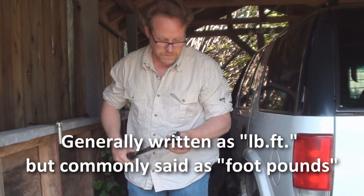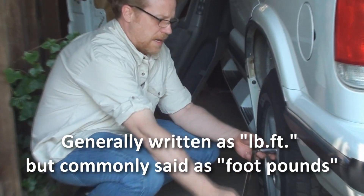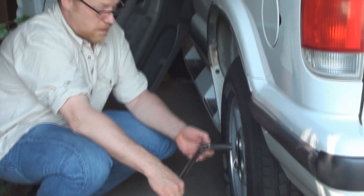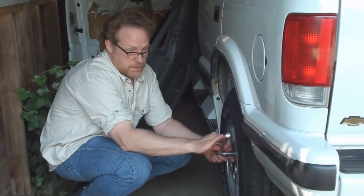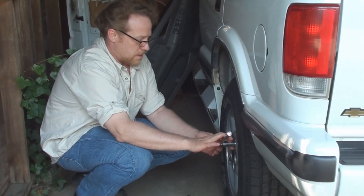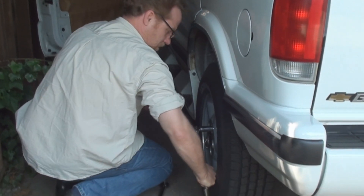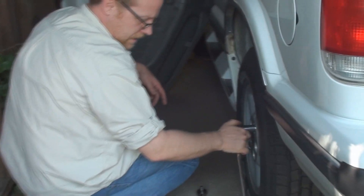I've dialed in 53 foot-pounds. I just wanted to show you how easy it is to make that kind of power — never mind the 53 inch-pounds, which is all you need on the studs to hang our side view mirror. So I'm just going to make some power. Let's just say like that.